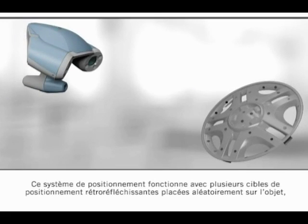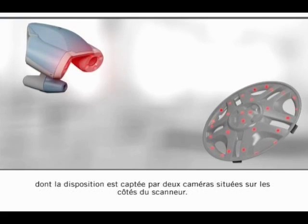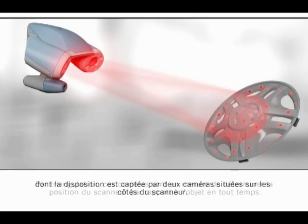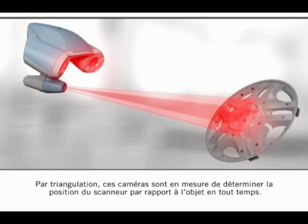This positioning system uses multiple retroreflective positioning targets that are randomly placed on the object, whose patterns are captured by two cameras located on the sides of the scanner. Using triangulation, these cameras can determine the position of the scanner in relation to the object at all times.